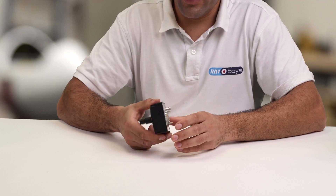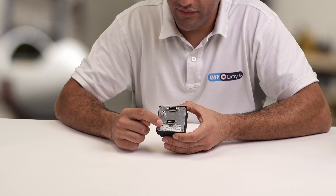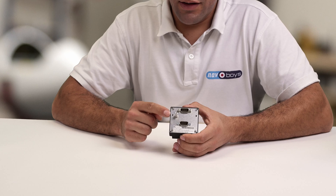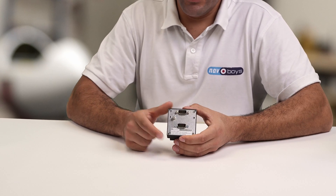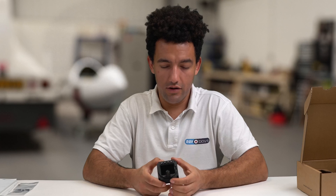Going around the back, we've got two 15-pin high-density plugs, and these are for connecting to other devices such as a radio, a transponder, or another ACD display. There's also the static port — if you're planning to use this as an altimeter you'll need to connect it to a static source, and that plugs in here.